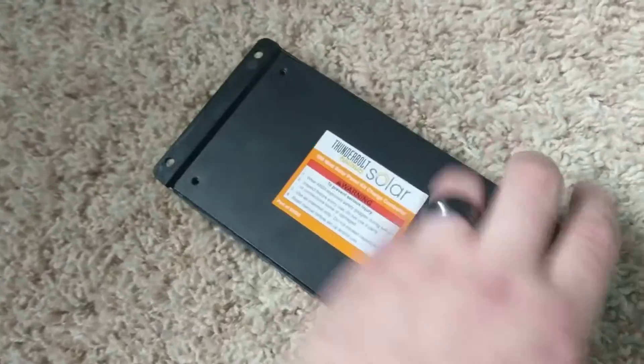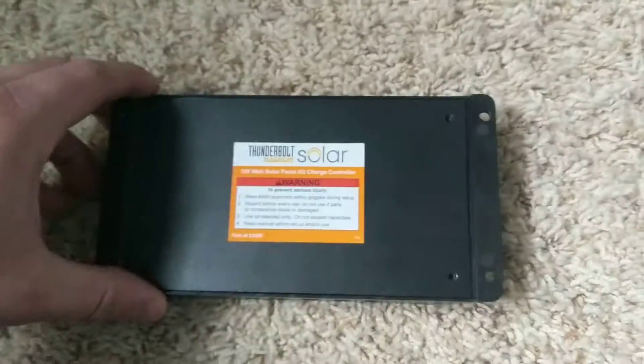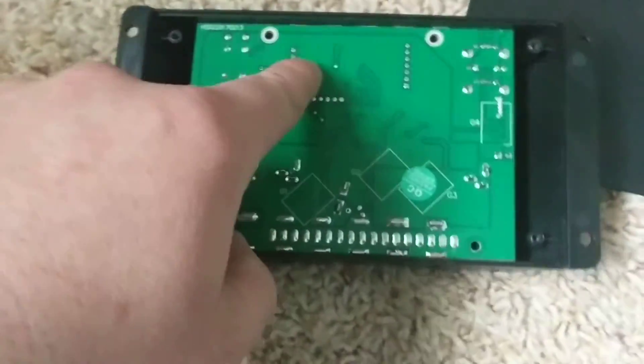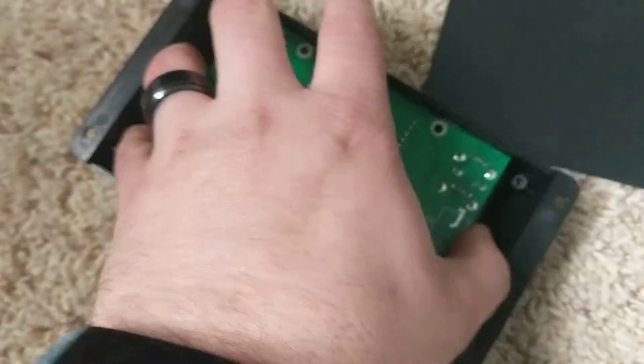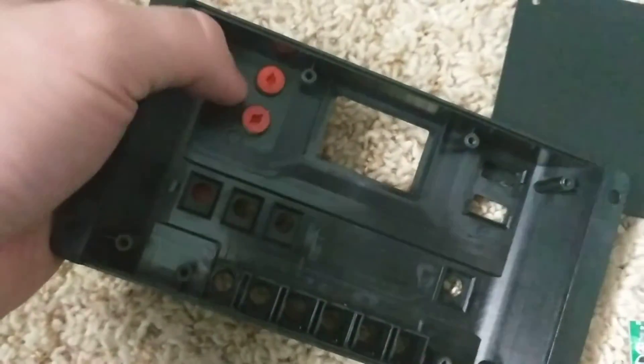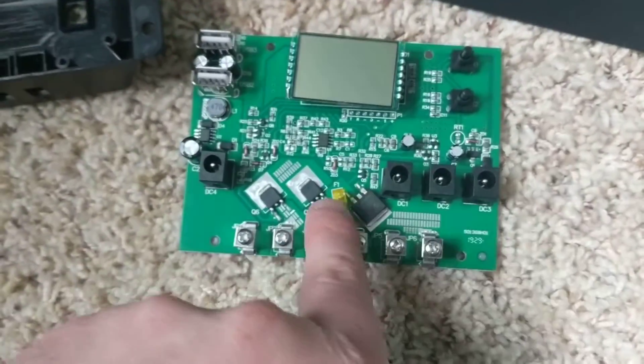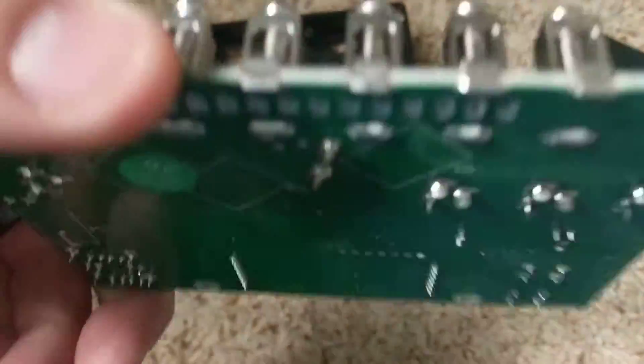We flip this over. There are normally four screws — I already got rid of them so we'll go ahead and just pop that off. There are four screws in here too; we'll go ahead and pop those off. I took them out to save some time. If you look, you got two little red button boys here that line up with this. There's actually a fuse right here.